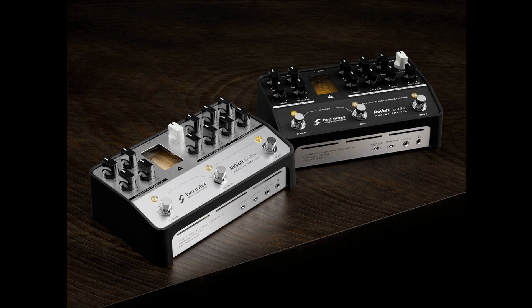And it comes with a lifetime license to Wall of Sound. For bassists, the tones on offer for the Revolt Bass are inspired by an Ampeg SV76, a Marshall 1992 JMP Super Bass Mark II, and a custom high-gain bass amp.